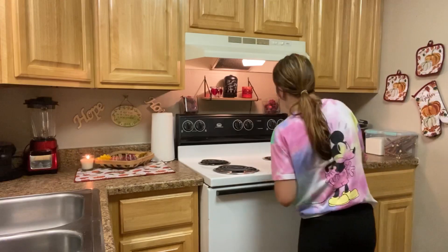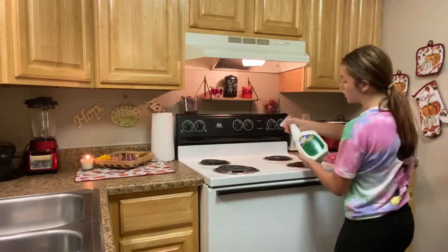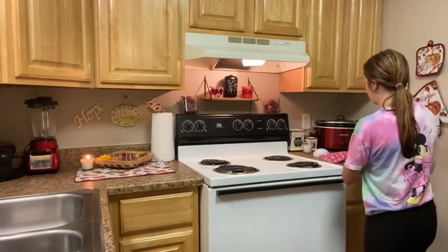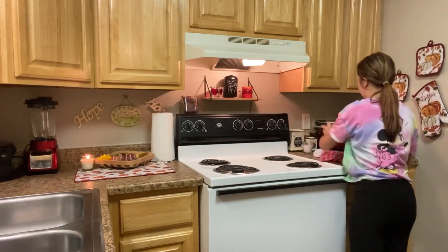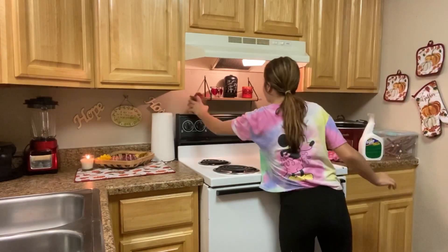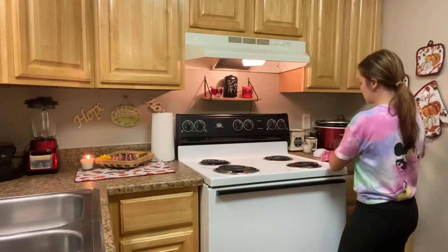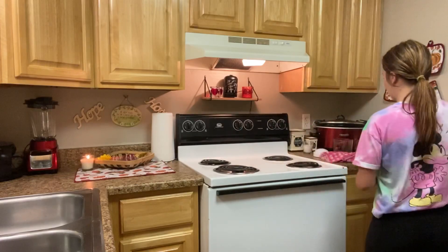Now I'm moving on to the stove and I'm wiping it down with Pine Sol and bleach mixed together. I am removing everything that was on the stove and I'm going to be wiping the knobs and the top of the stove off.